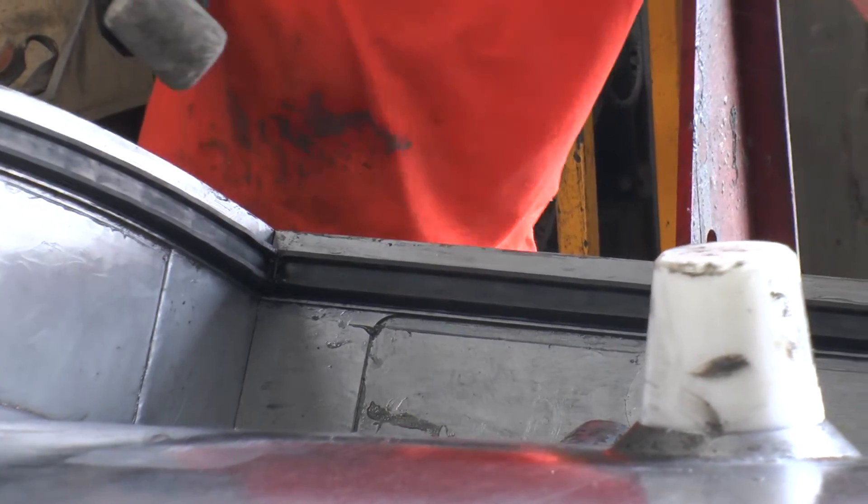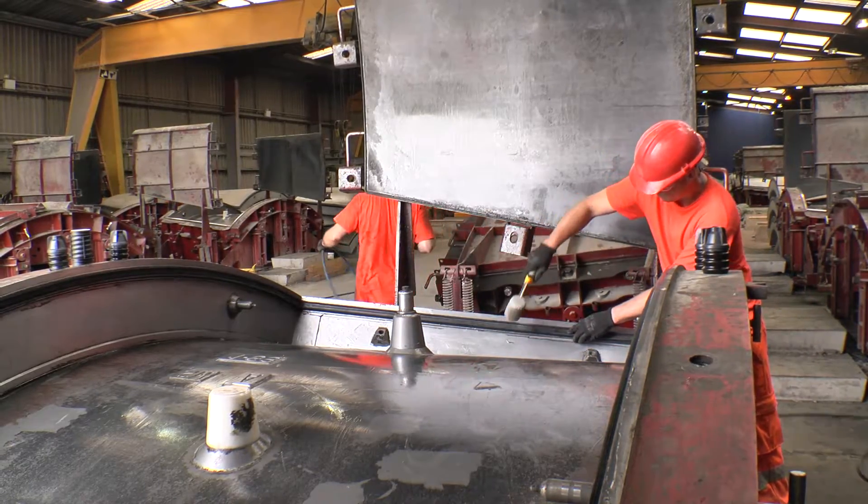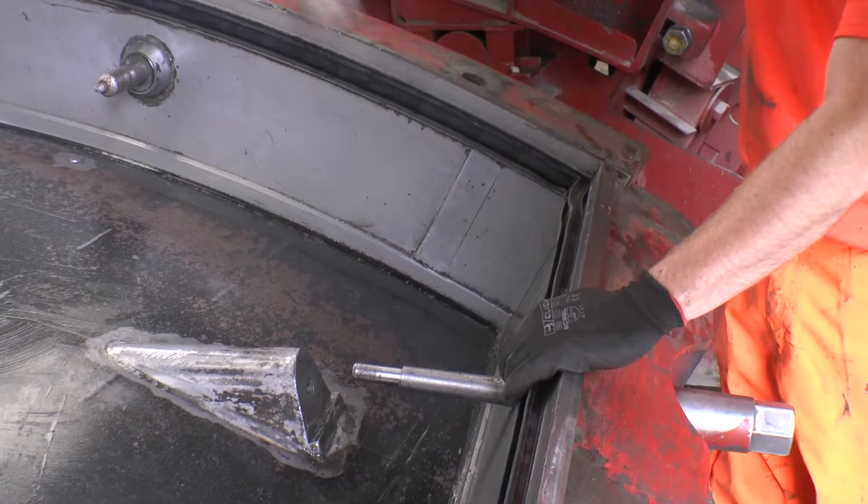Once the longest sides are located into the mould groove, installation of the shorter lengths can begin, following the same method.